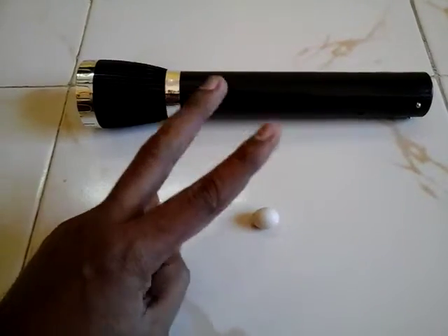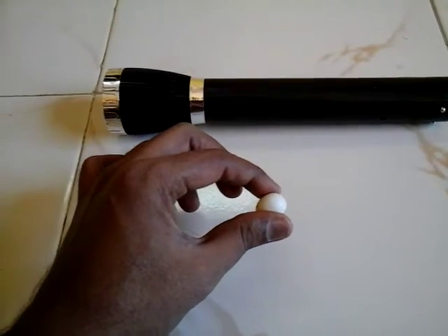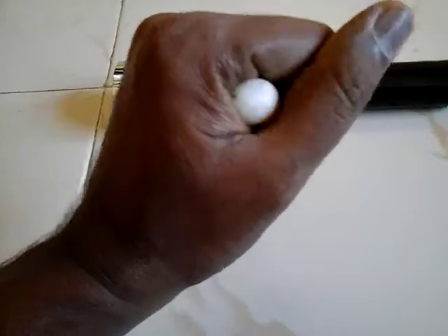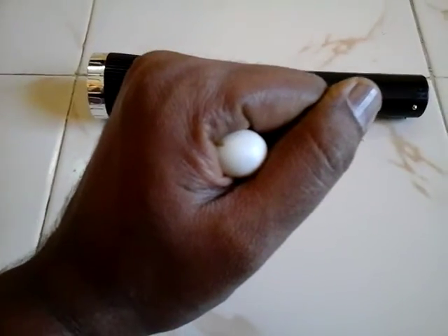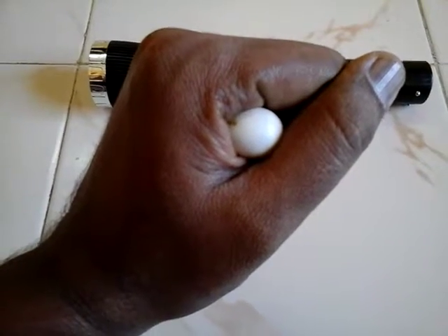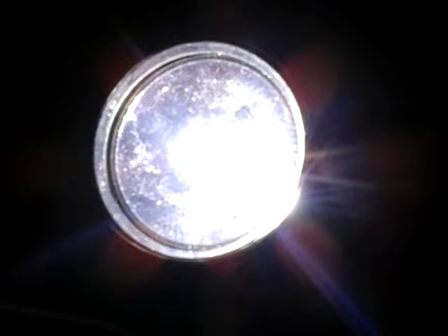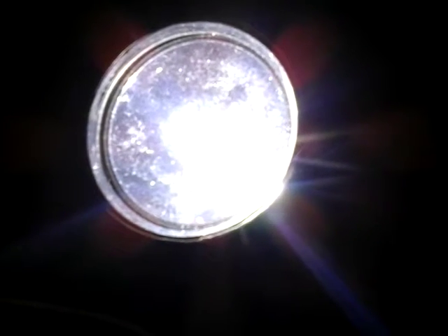Now step 2. Hold this egg like this. Now switch off the lights and see. So now you can see the light is switched off. Torch is on. Now take your hand on the torch and see the color of the egg.